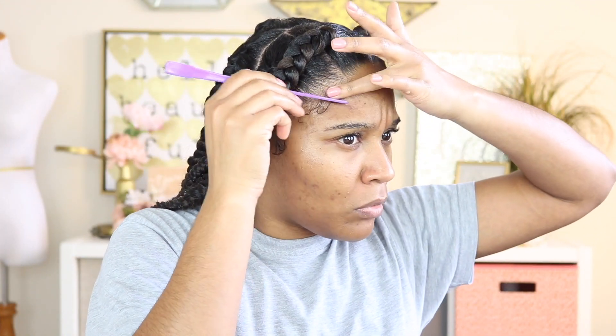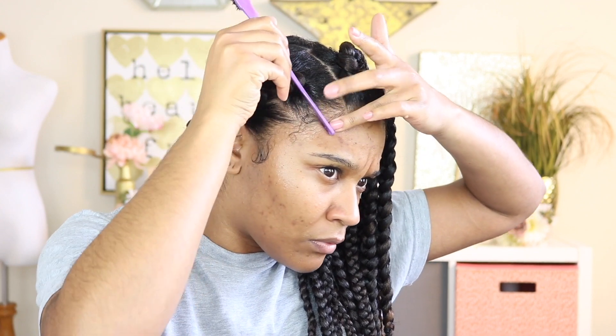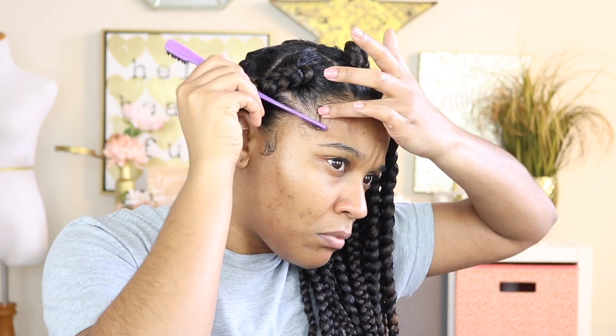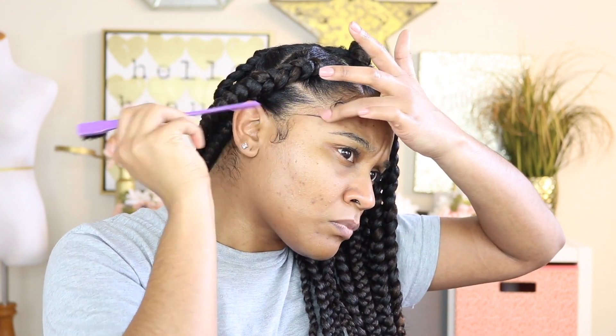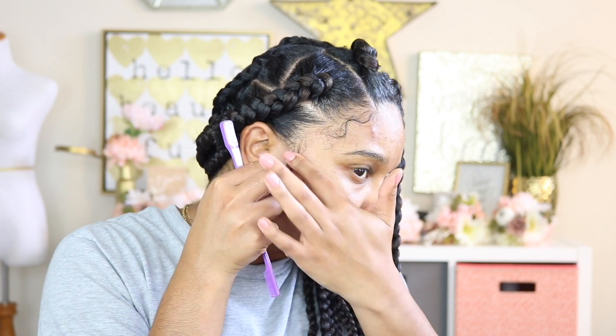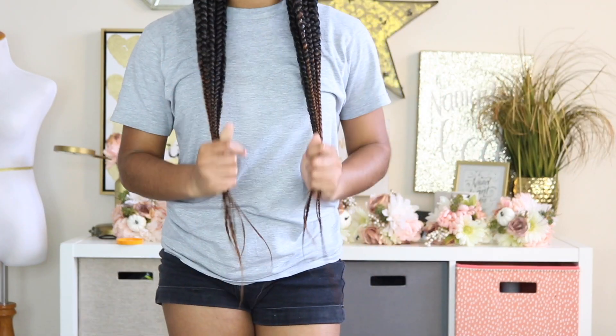Now that I'm finally done with the braids I can go ahead and do my edges. This is the final look, guys. I did not boil the hair yet, but you do want to make sure that you boil your ends just so they set in place. I hope you guys enjoyed this video and I'll see you in my next one!